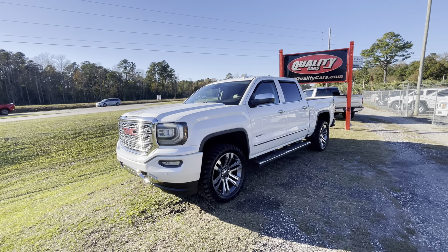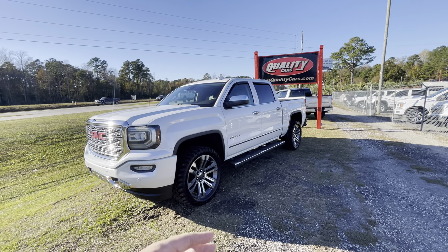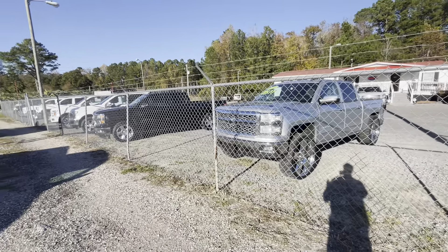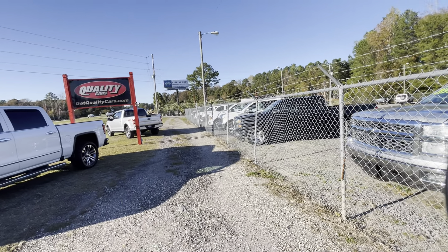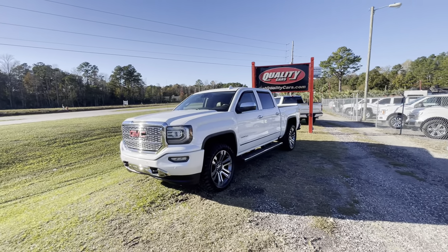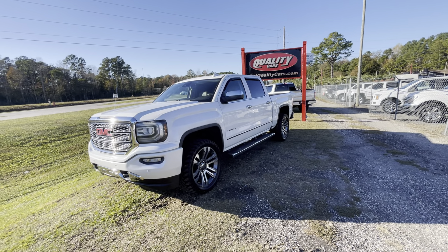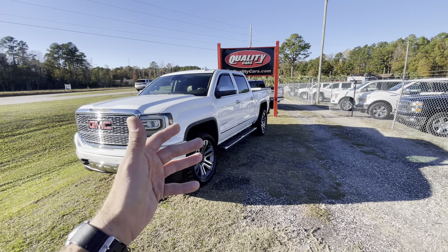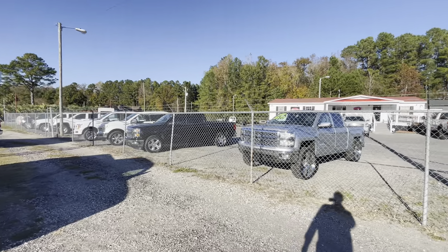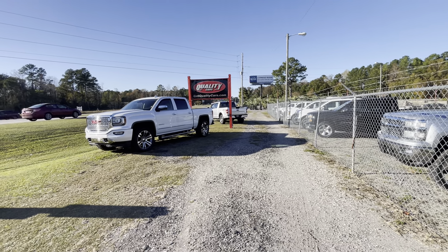Go online to our website at getqualitycars.com — the address is right there. You can click on the Carfax report and read up about it. We sometimes have trucks with a minor accident on the Carfax, and that's okay with us. We don't buy salvage title trucks, and we try our best not to buy trucks with heavy rust — our boss Brian does a really good job making sure these trucks don't have rust even if they're from up north. Anyway, thanks for watching — I appreciate it. I didn't have time to drive the truck on video, but I hope that was enough for you to know if it's worth driving over here and doing business with us. Thank you so much.